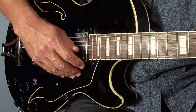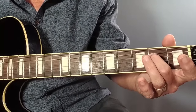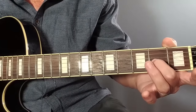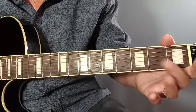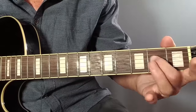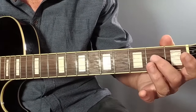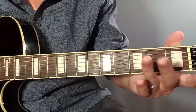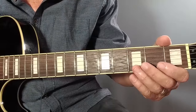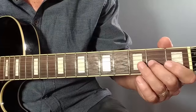The next lick starts on the note E at fret two on the D string, up to the open G, second fret on the G string, back to G, back to the E at second fret on the D string, open D, and back to the E. This too is followed with the same bass lick response.